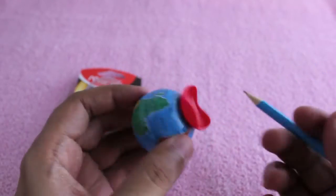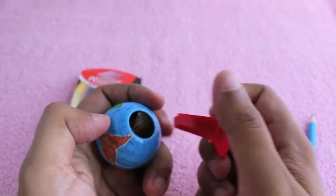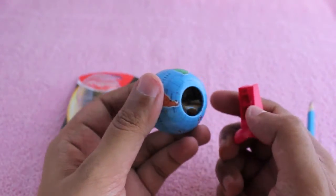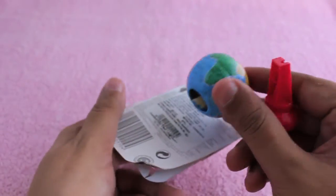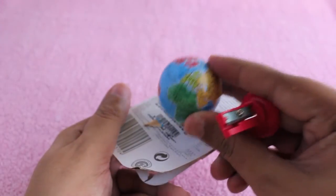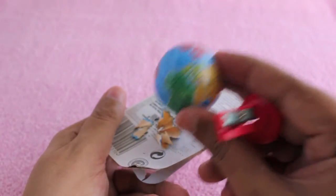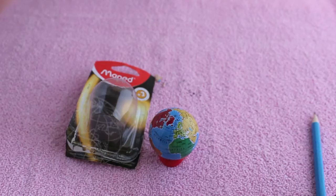Whenever you need to sharpen your pencil, just flip it around and you can do that too. The only downside is cleaning it out is a bit hard — you have to make sure all of it comes out, and if something is stuck you have to put your hand in. Other than that, nice one — check it out.